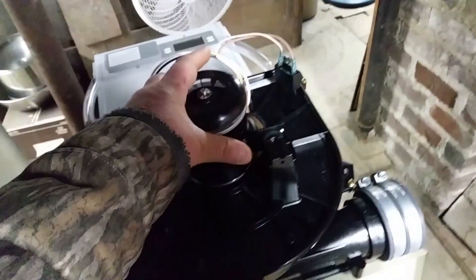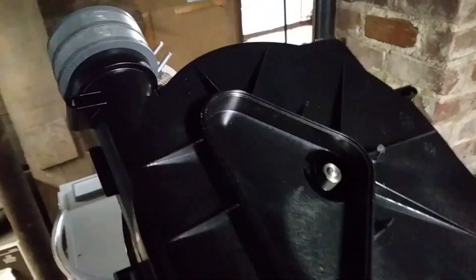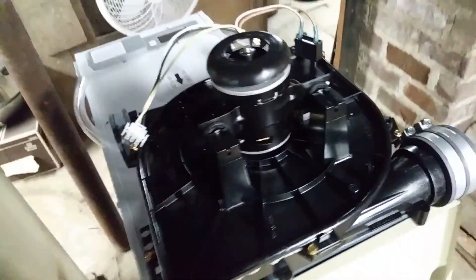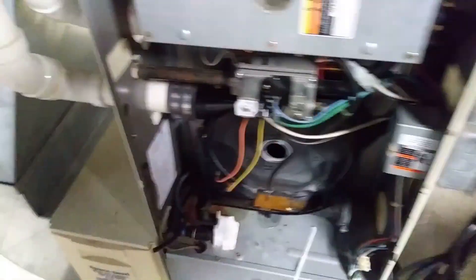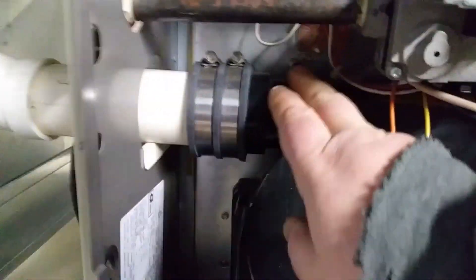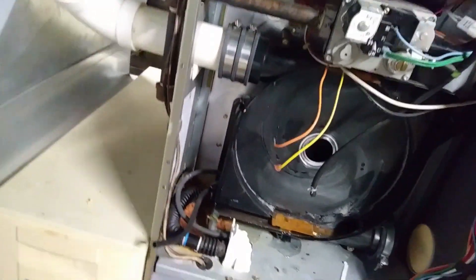Alright, so I went over to the Carrier dealer and got the new induction motor assembly. With tax here in New York state it's $381. So I've got to take the back housing off — there are four screws — pop that out. I'm probably going to have to run over and get some silicone because you're supposed to put a bead on the back side where this slips in — there's a little lip there.